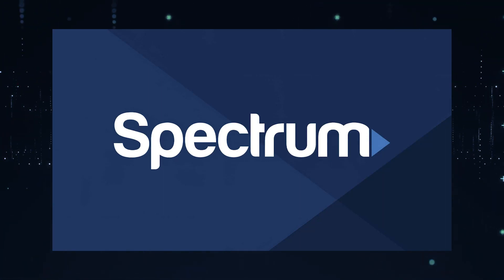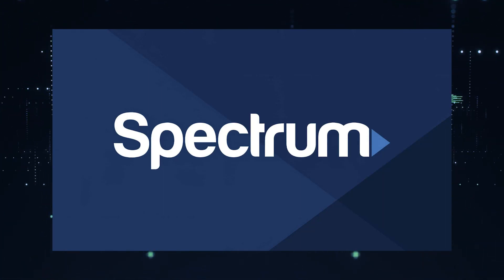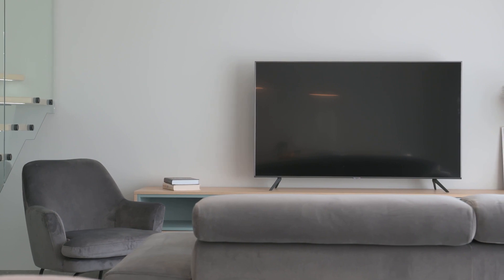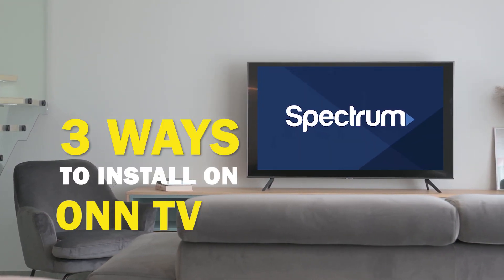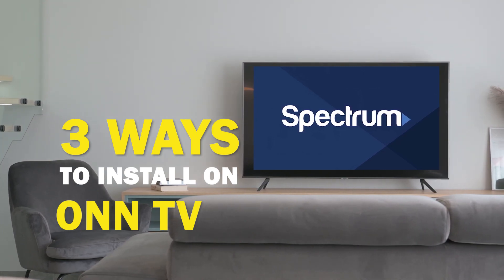Spectrum TV app is one of the best apps that you can download for your TV. In today's tech video, I'm going to show you three different ways of how to install Spectrum TV app on your smart TV.